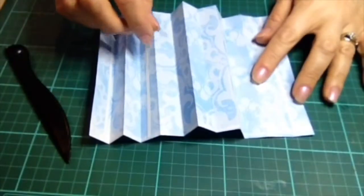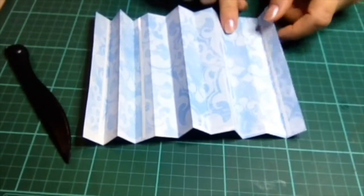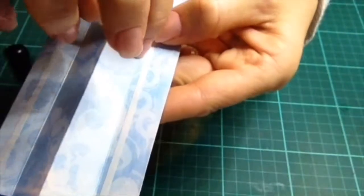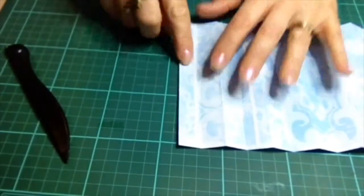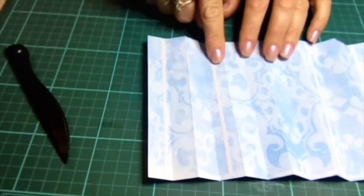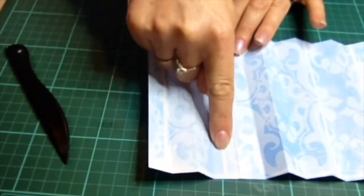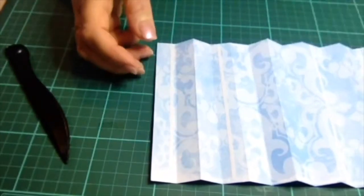That way you know this is going to be the inside. Then what you need to do is take some double-sided tape and lay it along the very first scored piece, near the score line but not quite on the score line. You lay that on the first piece and also on the last. Then you leave two spare, and on the fourth one from both sides — one, two, fourth one — lay a piece of thin double-sided tape straight down the center. And that's all we need to do with this for the minute.